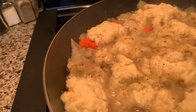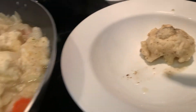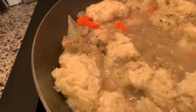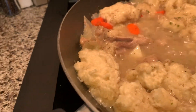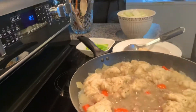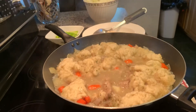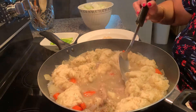I'm going to scoop it guys. Put it over here on the bowl, like that. I'm gonna scoop all the dumplings on top.